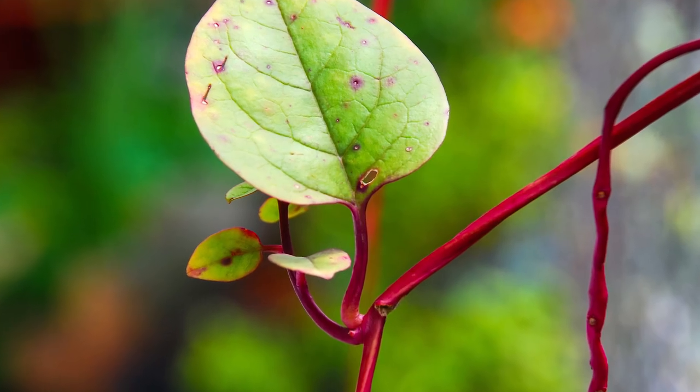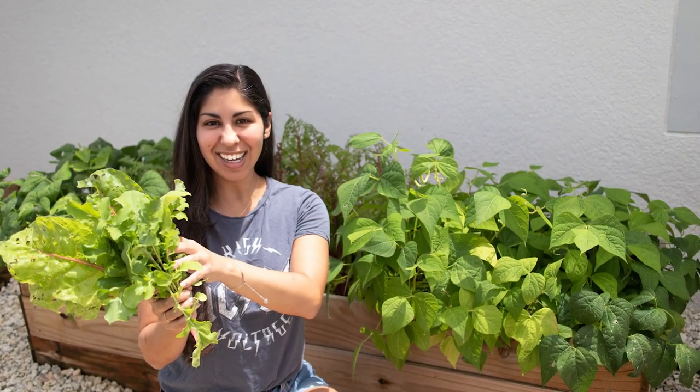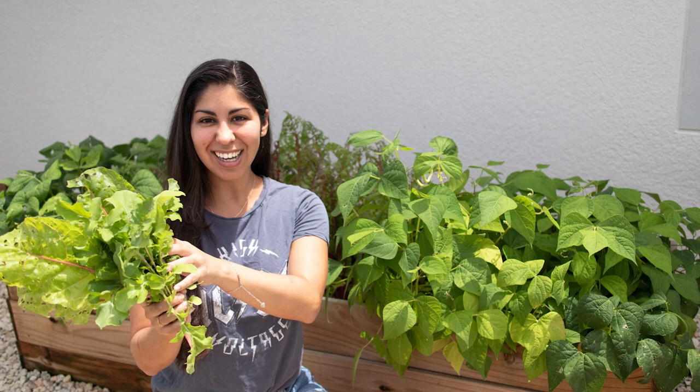Malabar spinach actually grows in the heat. It is about 95 degrees outside right now, and I live in Central Florida. Finding things that grow really well in the heat — especially salad greens — is a big deal. I love growing salad greens, but you can only grow them during certain parts of the year. Spinach can only be grown in fall and winter here, so growing Malabar spinach, which has a very similar taste, is a great way to grow salad greens in the summer.